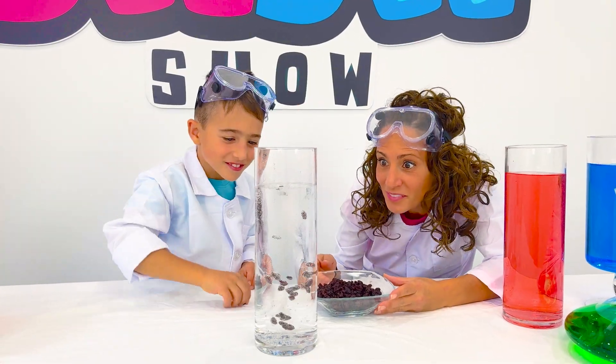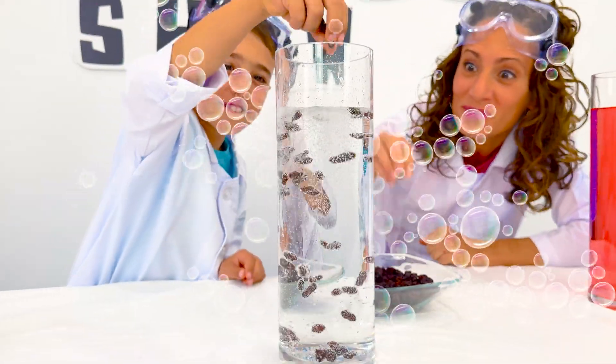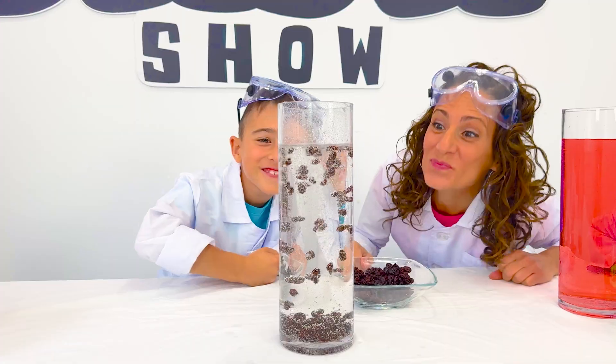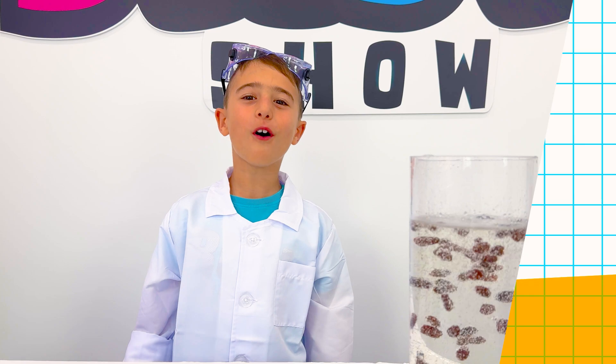See how the raisins dance. This happens because the carbon dioxide bubbles attach to the raisins, making them rise and fall. It worked! Let's do more!